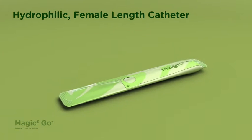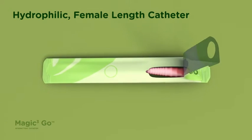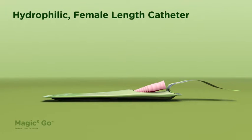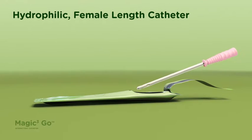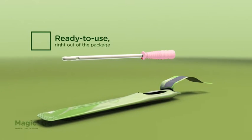Let's see an intermittent catheter that you might use during self-catheterization. The Magic 3 Go is a hydrophilic, female-length catheter with a robust handle for better control, a discrete consumer package, and a new coating that maintains the catheter in a hydrated state so that it is ready to use out of the package.